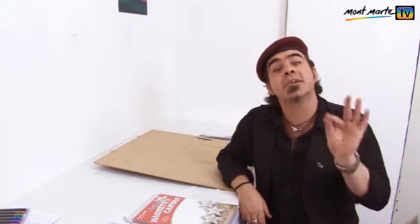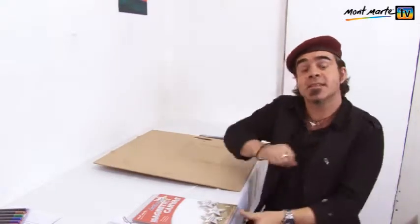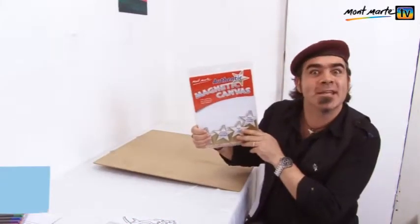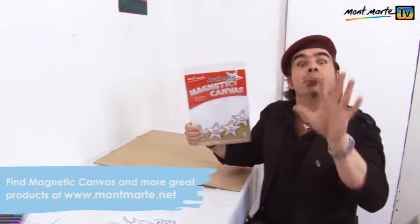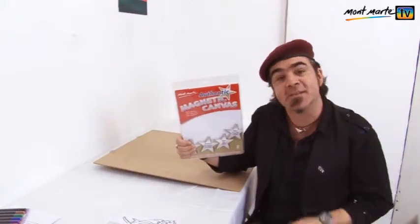Every now and then, a product comes along that has so many possibilities. And that's exactly what I thought when I first saw Montmartre Magnetic Canvas. You see, it's real cotton canvas bonded to magnetic sheet, so it adheres to anything metal.